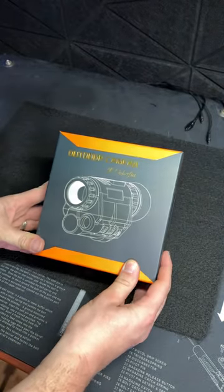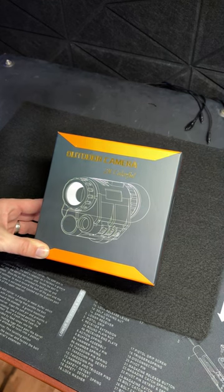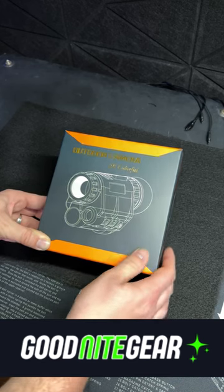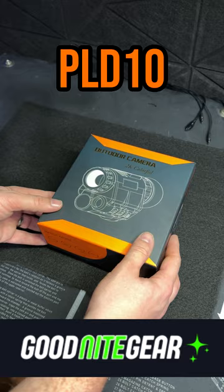Welcome back to the channel, DEM members. Today, we are doing a quick unboxing of the NVG30. We have been getting a lot of requests to do a review on this. This was supplied to us by Goodnight Gear. There is a promo code down in the description to save 10% off anything on their website.